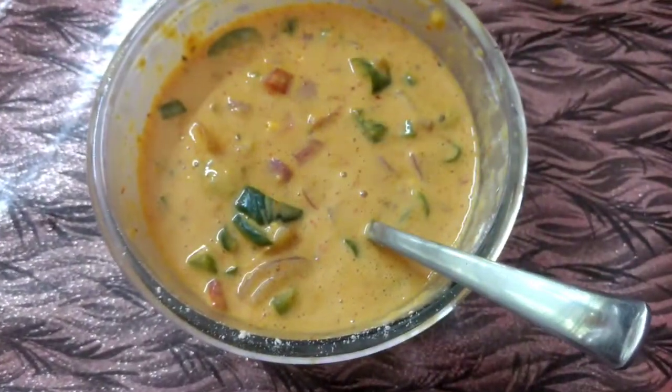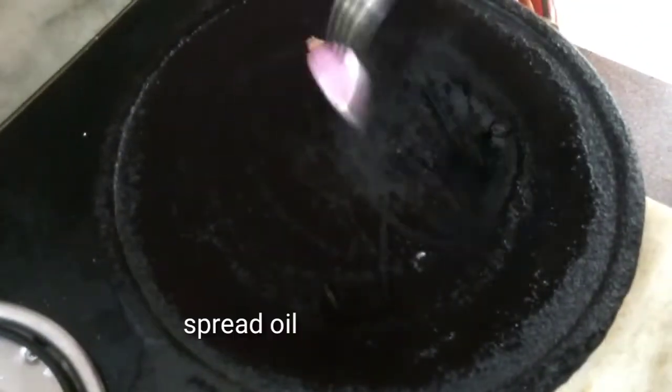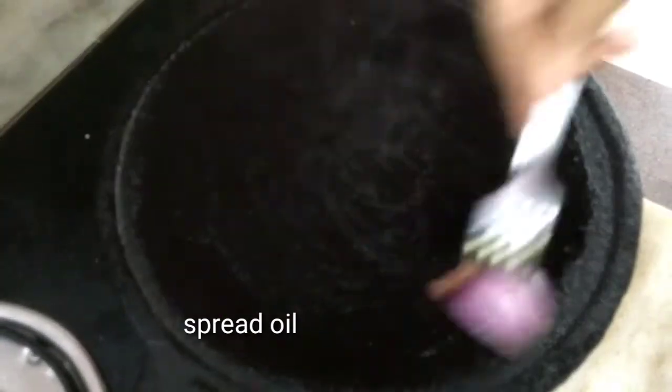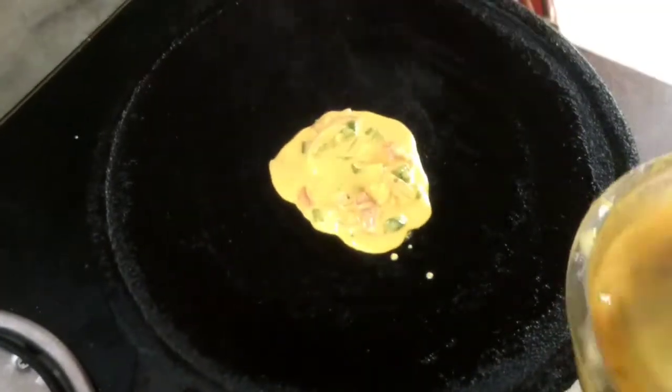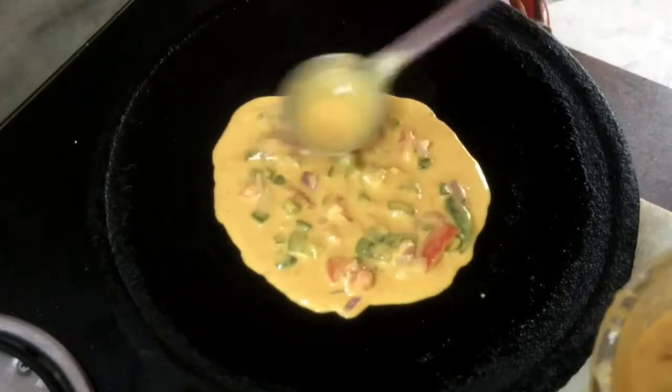Now the batter is ready. I am going to add an iron pan. I am going to spread a little bit. If you want to use a medium flame, you can pour a little bit.